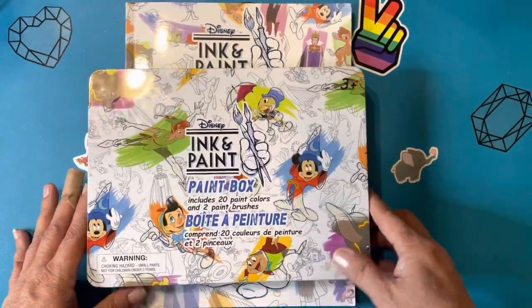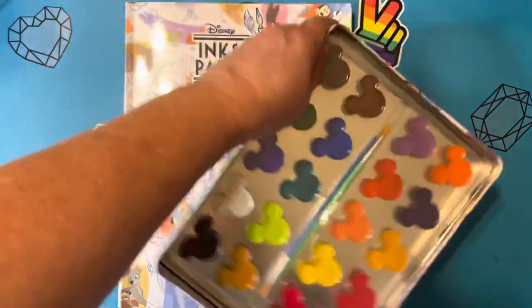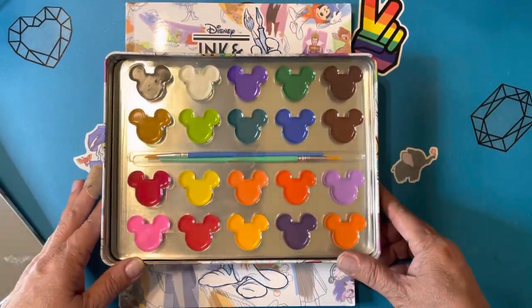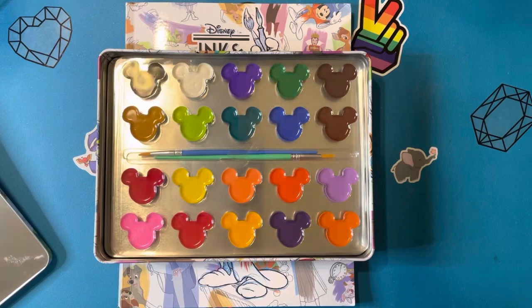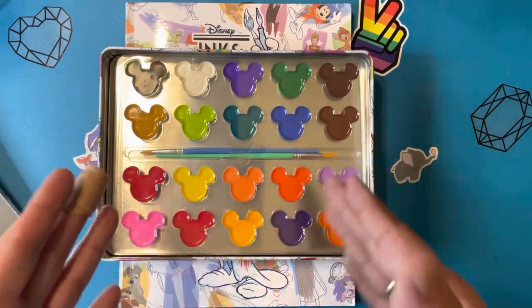So I'm just going to start off by opening up the tin. And here are the paints. Beautiful colors. Two paintbrushes it comes with. I don't know if I'm going to use this. I think I might just have to save this. I don't know. It's just so pretty that way.